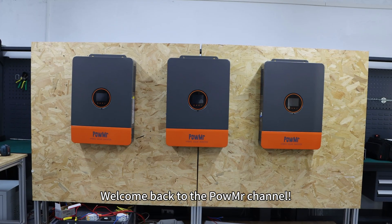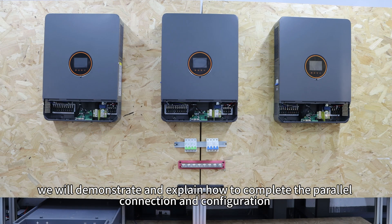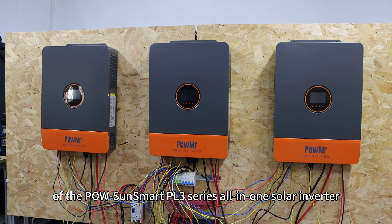Welcome back to Poemester's channel. In this video, we will demonstrate and explain how to complete the power connection and configuration of the Poe SoundSmart PL3 series all-in-one inverter.